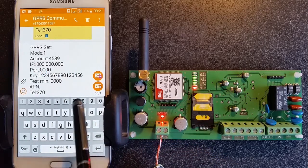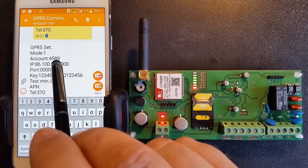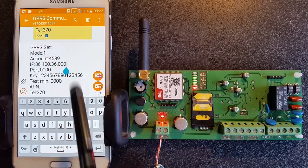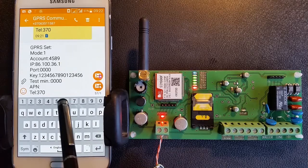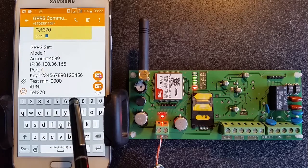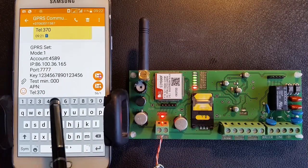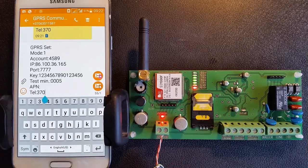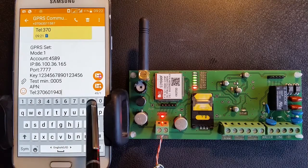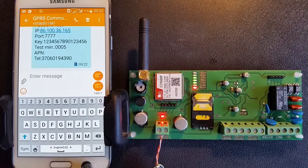Enter mode to confirm each field. Send the edited text message back to the GPRS communicator.